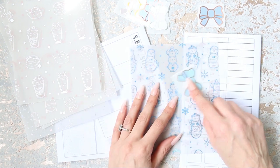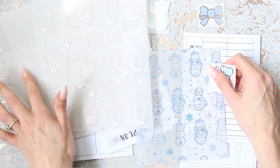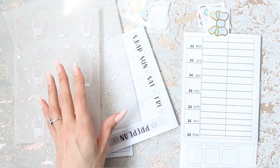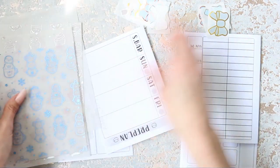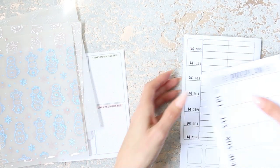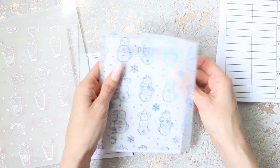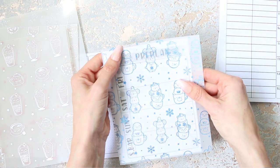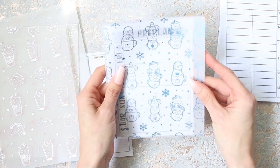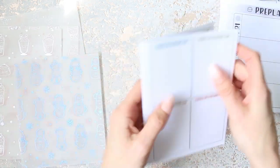I've just pulled the blue out because this is blue, so I need to find eight bow seals that kind of match. Let me cut these down first - let's do one thing at a time so I don't get confused. I think I made these a little bit taller, just marginally taller at the top and bottom, so let me just chop all these down.